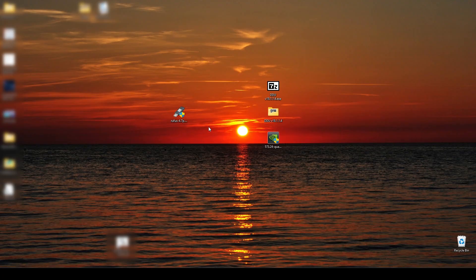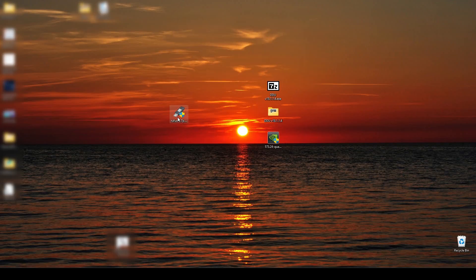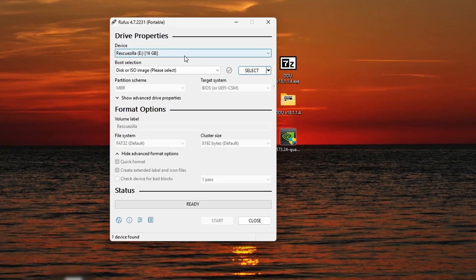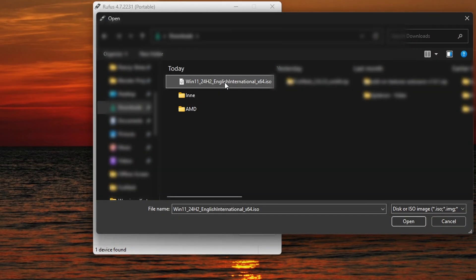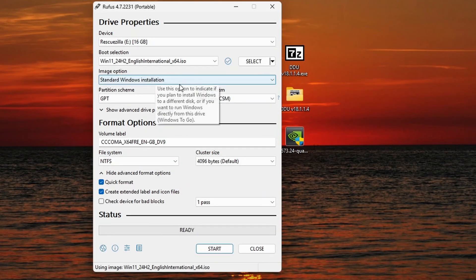You have to have at least a 16-gigabyte pen drive and put it into one of your USB ports. Now let's start up Rufus — right click with mouse, run as administrator, and yes. Here we will choose our proper pen drive. Pay attention: this is a very important step. Be sure to choose the right USB device because everything on that device will be erased. For boot selection, we will select disk or ISO image, then select our downloaded file. The image is now being scanned — we will have to wait a bit.